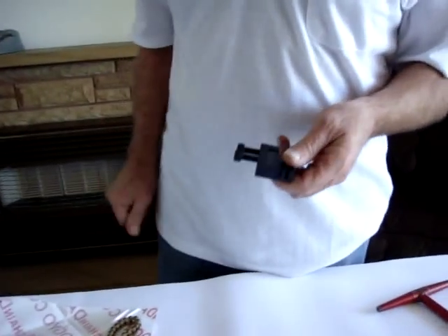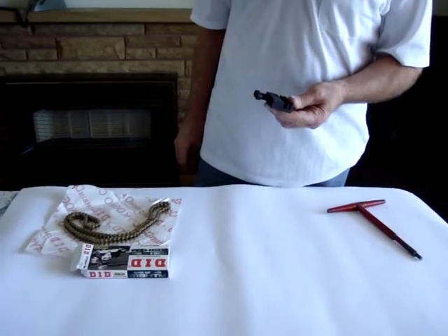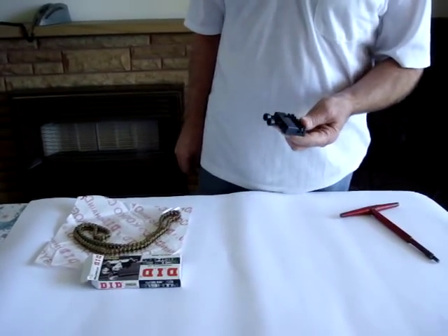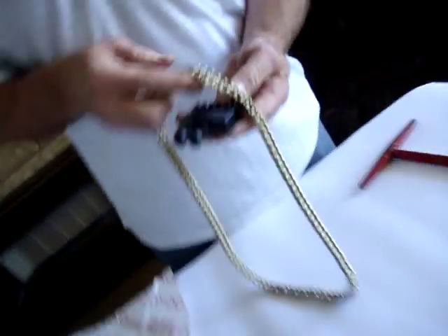Hi there, I'm Alan from Action Go-Kart Shop. Today I'm going to show you how to use the Kar-Tec 219 Pitch Chain Breaker and Joiner. Quite a simple unit to use.